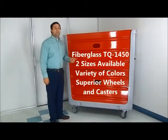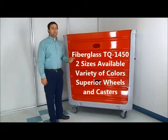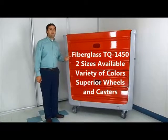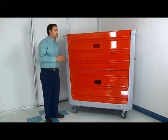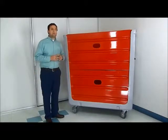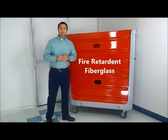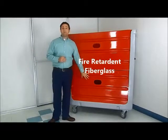This cart is our model TQ1450 round-tripper cart. This cart is manufactured out of fiberglass material. In a laundry situation, fiberglass is a more superior choice than a poly cart due to the fact that it is fire-retardant.